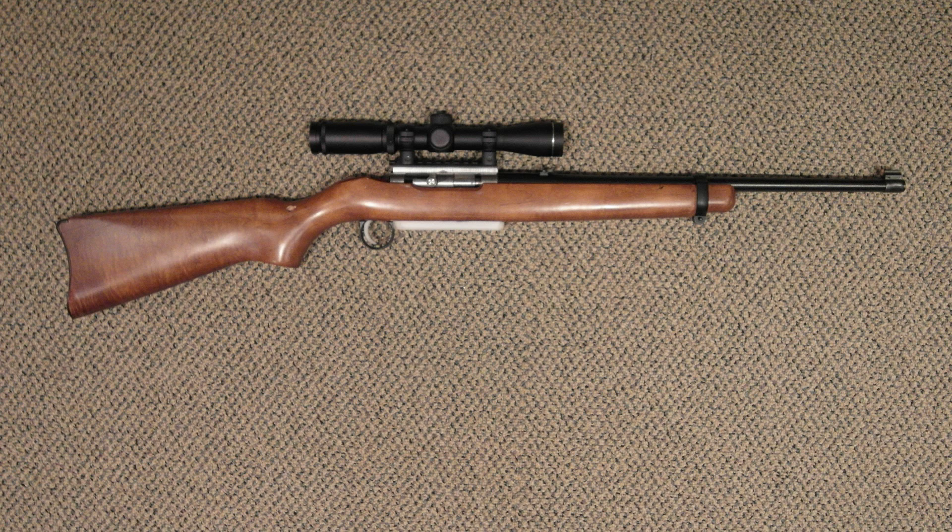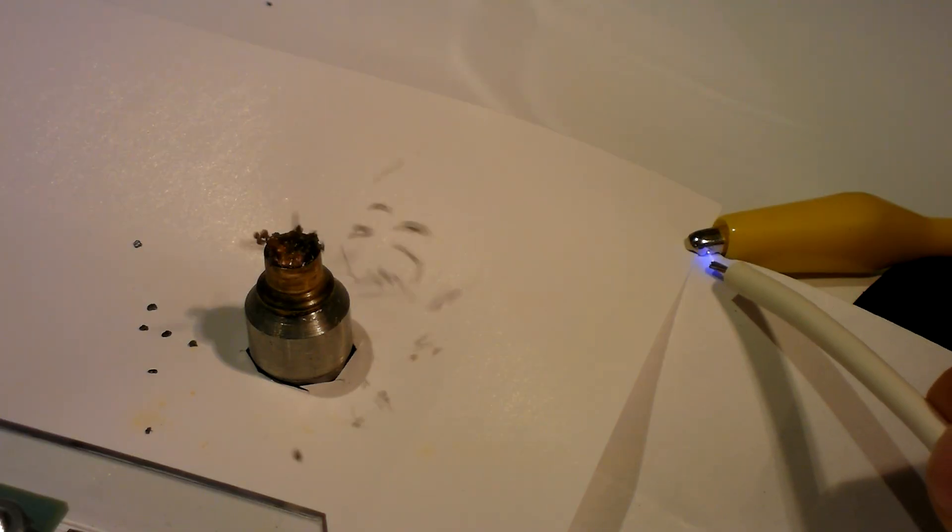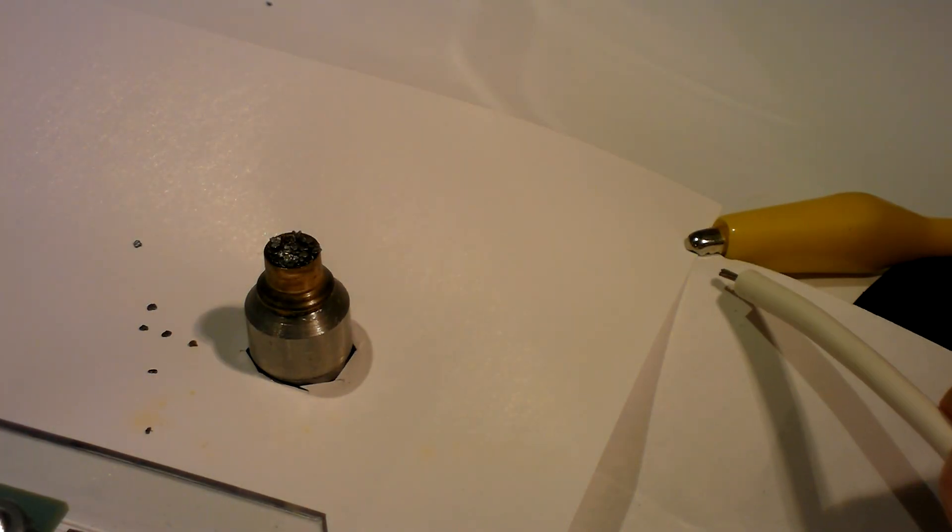This was the ignition system used in the fourth version of my electrically fired smokeless powder rifle. But even though it fired reliably, there was still a problem. Because this type of power supply can't deliver its energy all at once, it takes a perceptible amount of time from trigger contact to the rifle firing — something like a slow flintlock. If you watch closely, you can see the delay between the spark starting and the powder ignition.